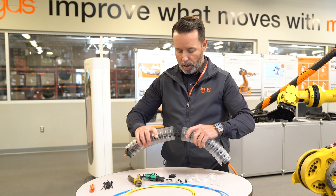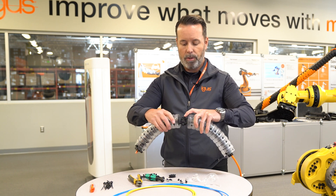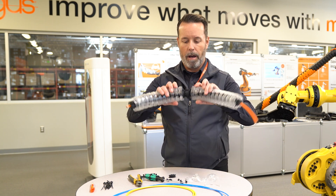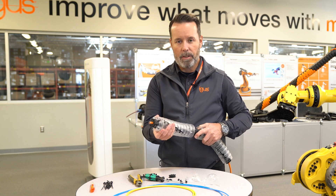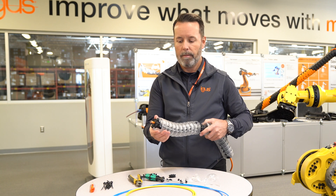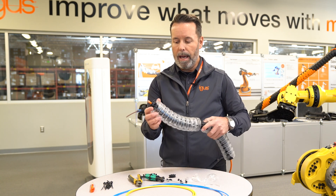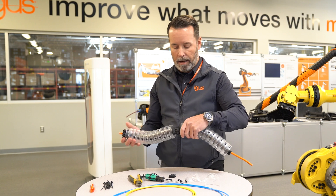As we look closer at the center drive element, you'll notice that there is a two-sided strain relief on each side. TRX, just like Triflex, is a two-sided product, so you have two chambers — one on the top, one on the bottom. There is also a two-sided strain relief element that will be installed at each end.